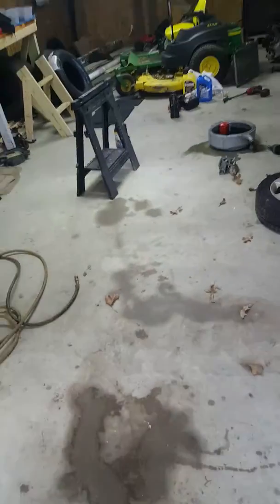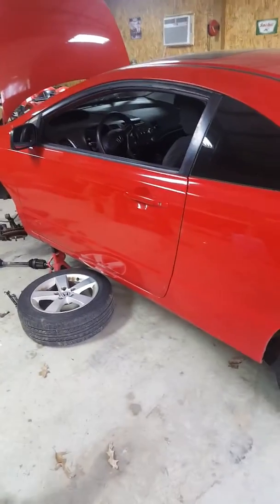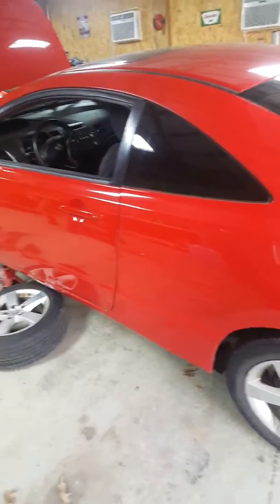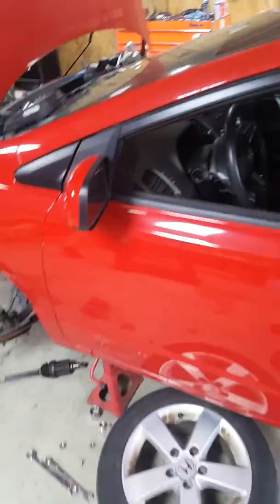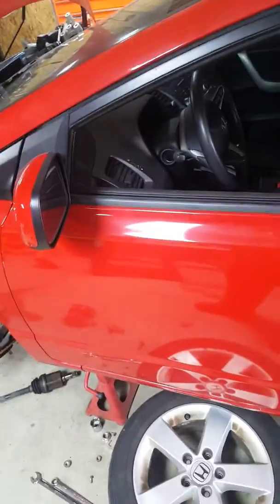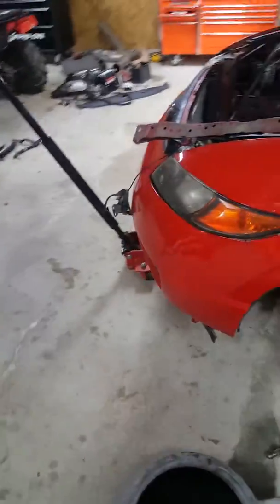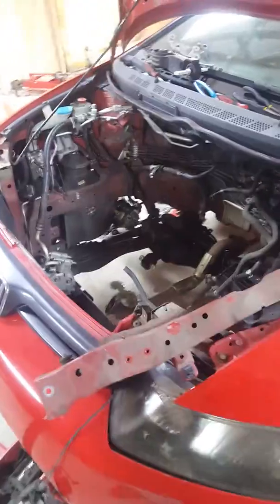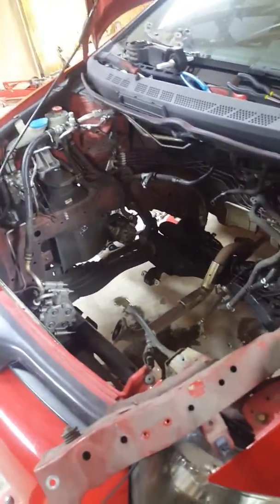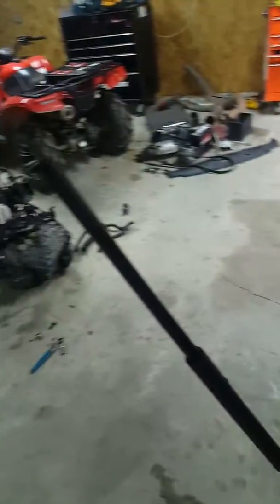Today I've got a 2008 Honda Civic EX sedan. This car has an R18A automatic transmission four-cylinder. I picked it up with a blown motor — someone had the oil changed, they didn't tighten the drain plug, drained all the oil out, and locked the engine up.